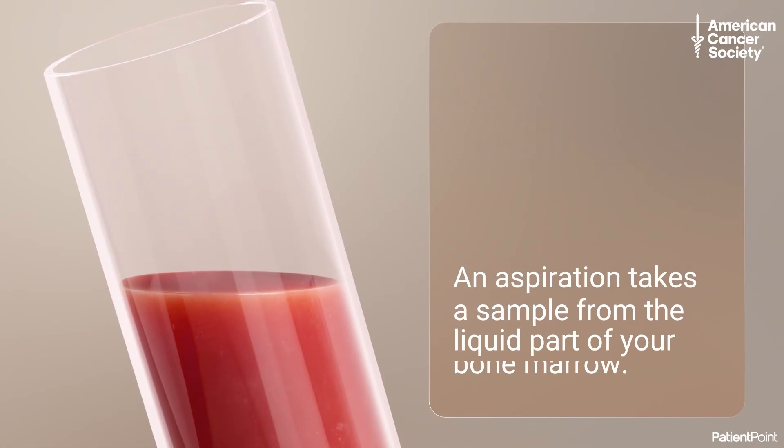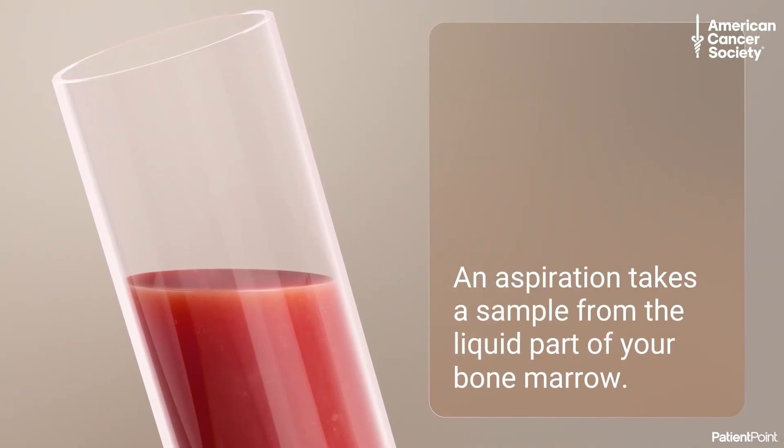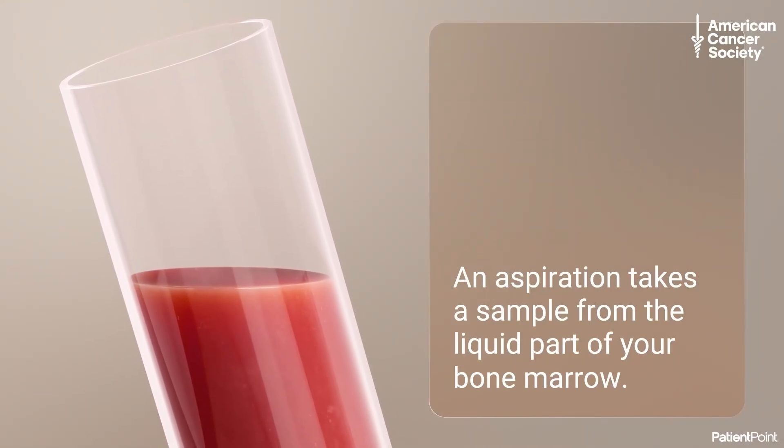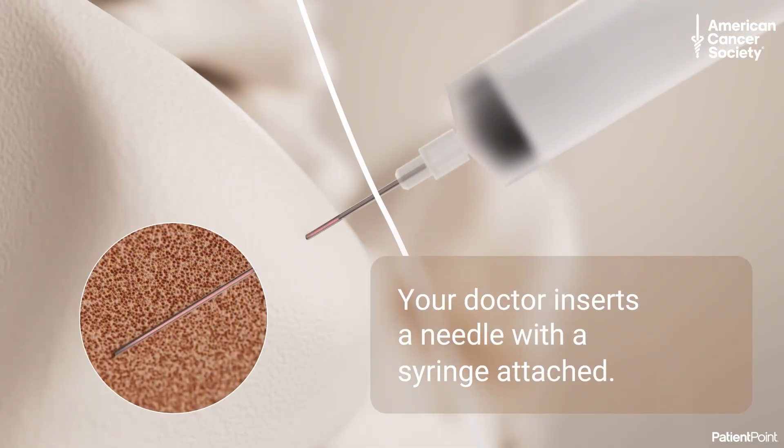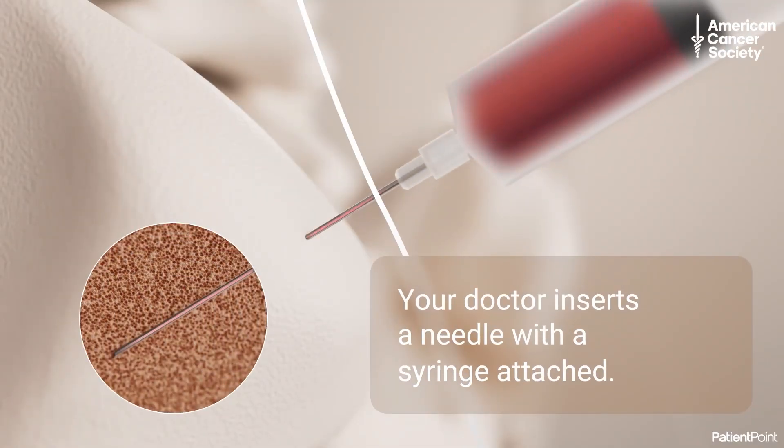Before your biopsy, your doctor may also do a bone marrow aspiration to take a sample from the liquid part of your bone marrow. For the aspiration, your doctor inserts a smaller needle with a syringe attached to pull out a sample of the liquid bone marrow.